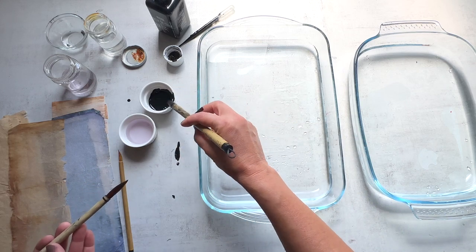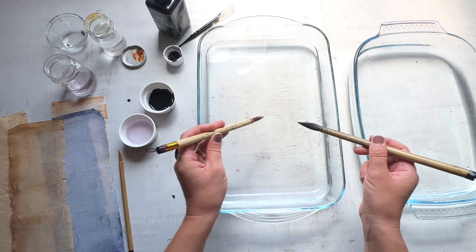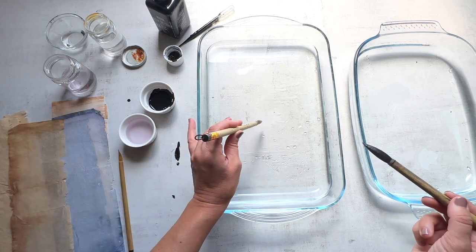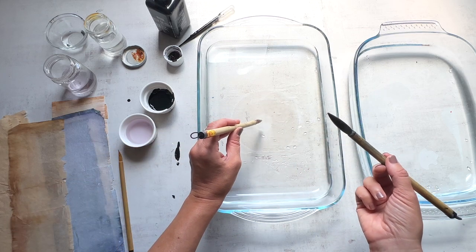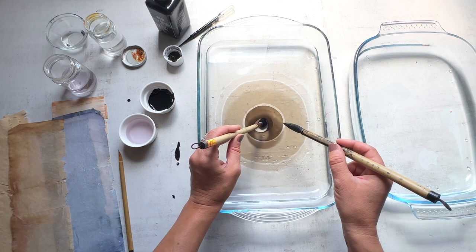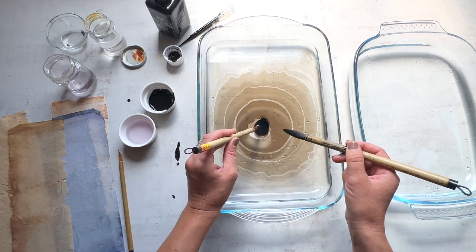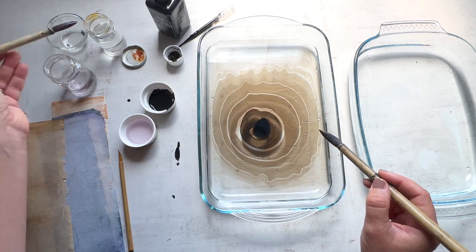I'm just going to start by putting down a little drop. I can see it's not resisting as much as I'd like — it's kind of slow. So I'm going to dip back into the dish soap and see if that helps. You might find you have a lot of ink on the brush and it might drip to the bottom — that doesn't bother me. I like to really load up my brush with ink because I'm hoping to get some darker colors, and it takes a little while.